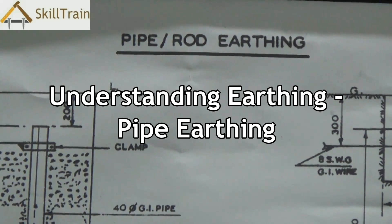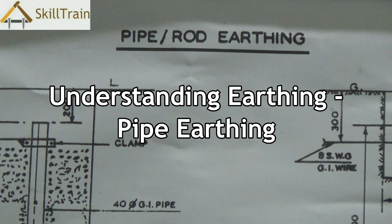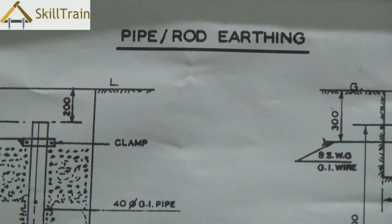Hello and welcome to this video on basic electrical repairing. This is the last and final video in this course. We were talking about earthing and we learned about plate earthing in the previous video. In this video we will talk about another type of earthing called pipe or rod earthing.